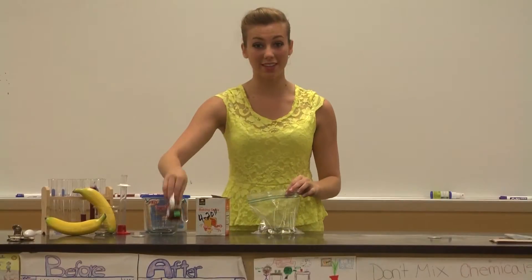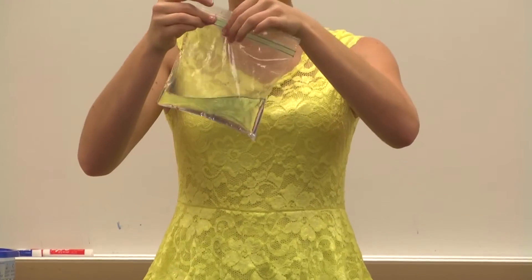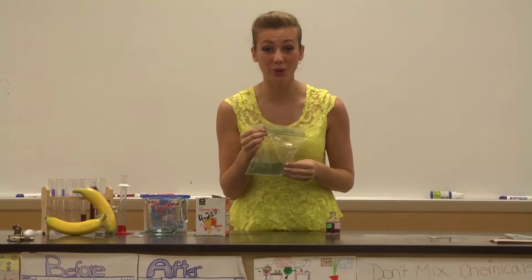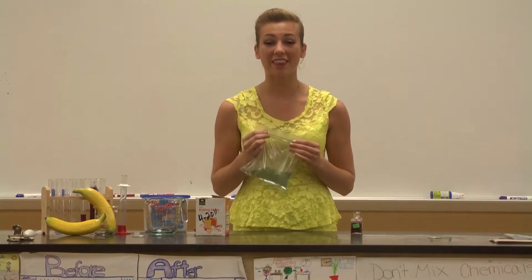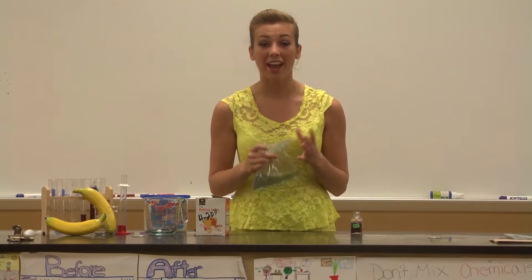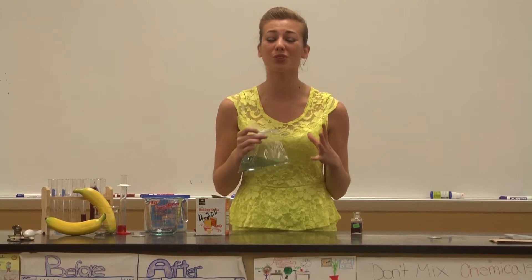Next, add one tablespoon of the red cabbage juice. Close it up tight and shake it up so it really mixes up — and it turns blue. How can something that's red and something that's clear turn blue? The answer is a chemical reaction. In a chemical reaction, two or more substances combine to form something totally new.